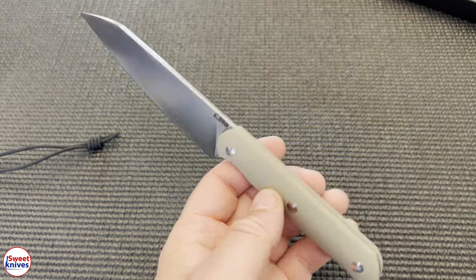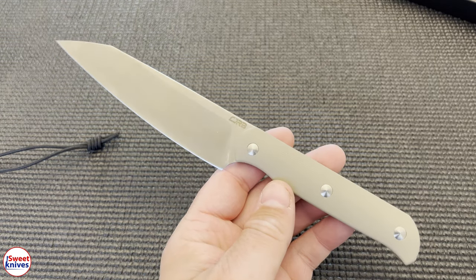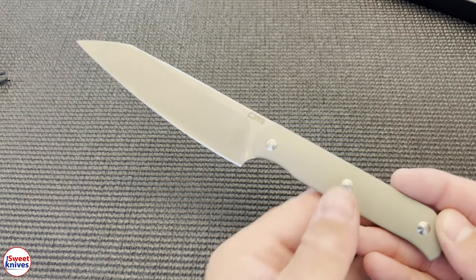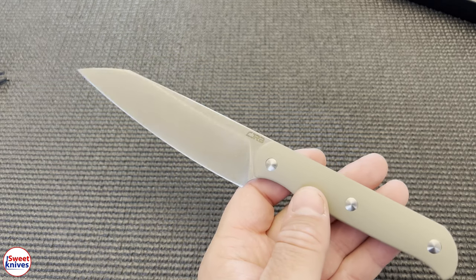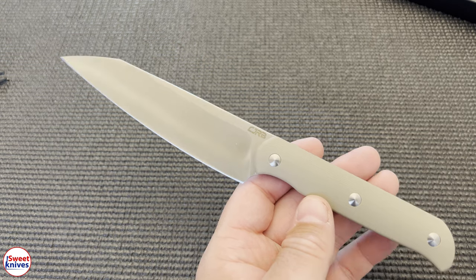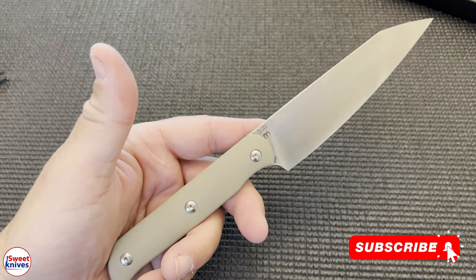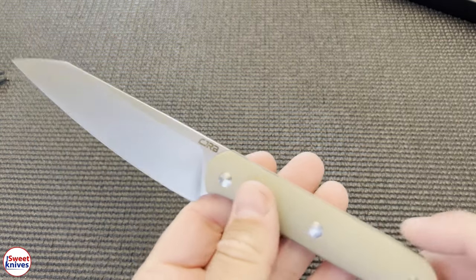Fixed blade, feels really good in the hand. I'm trying to keep things short and sweet — we don't need 20-minute reviews. All I want to do is tell you what I like, what I don't like, and make it short, simple, and sweet.